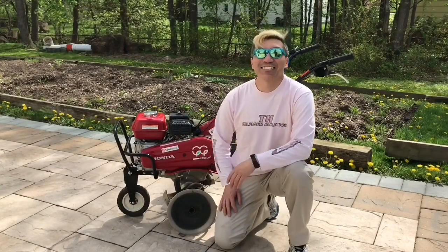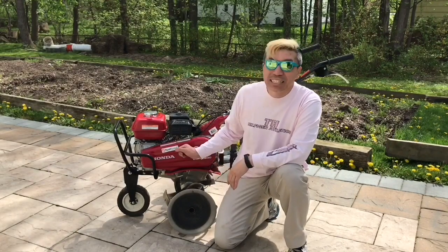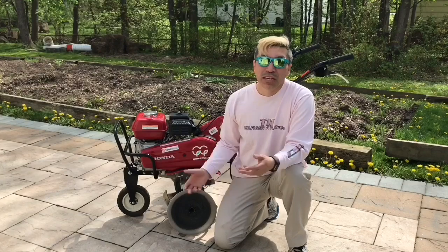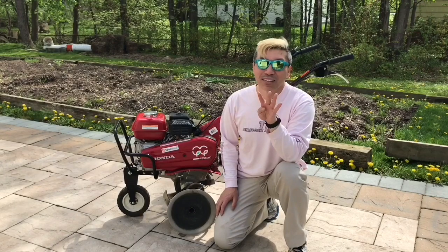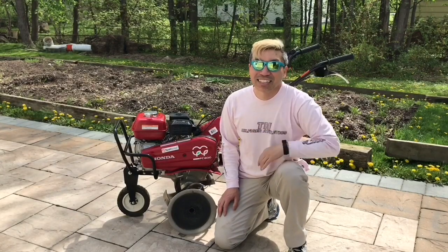Hello YouTube! This is Gene again with Geeky Asian Dad and today I'm going to start on my garden. I rented the tiller because there's so many leaves from the fall in there. I'm just gonna turn it all in, turn it over. It would take me probably a month to do it by hand. I got four hours on this tiller rental, so let's get started.